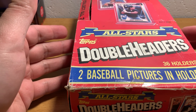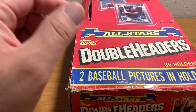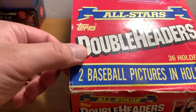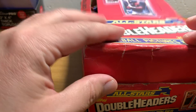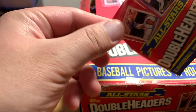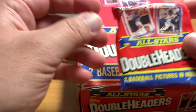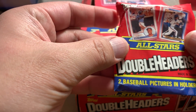It's a product called Double Headers. What this is, you get a stand. I'll show you a pack of this stuff. This box is pretty beautiful. So this is what the packs look like — these little, just kind of square, awkwardly shaped things. I love this product. I've always loved this product. I've never bought a box. I think I've probably bought maybe a pack or two, probably back in 1990.